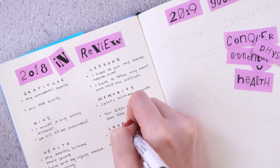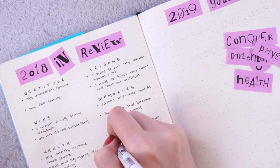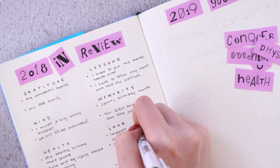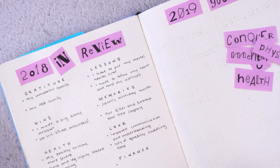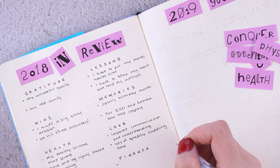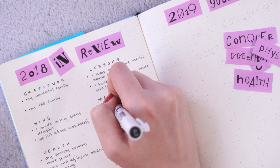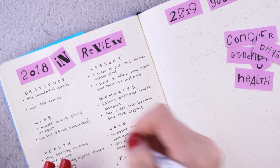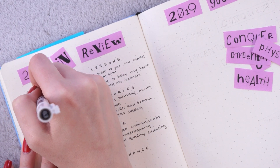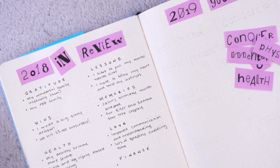Now onto a couple more categories. For health, unfortunately it wasn't a great year — my anxiety became more severe, and a back injury and leg injury came back with full force and really stalled my dancing, which was a big part of why it was less than a great year, since I couldn't do one of my greatest loves. For love, we had improved communication and understanding this year, which was really wonderful. Jason and I worked even more on improving our communication and it made a really big difference for us.